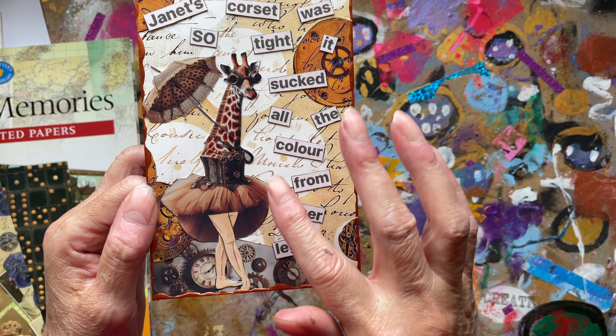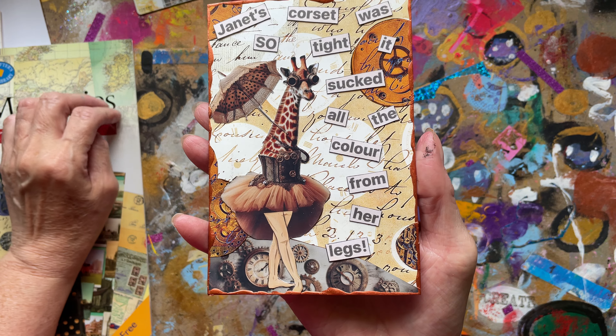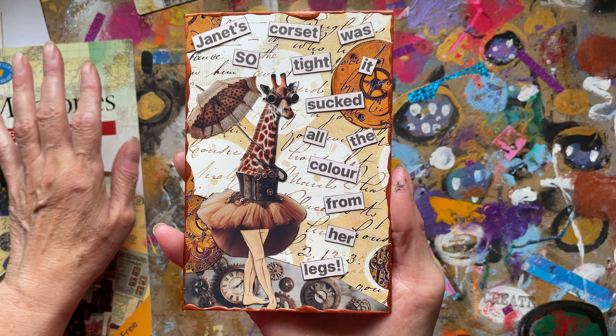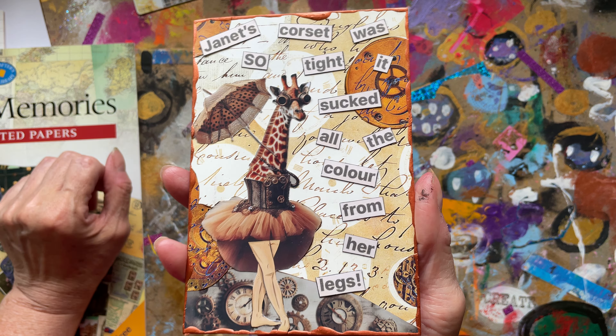He said something else about the legs and we sort of juggled it about, but I was very grateful for Mr Doodle because I just could not think of anything. He kept coming up with all sorts of things and I said, 'No, that's a bit too rude — we want it comical.'